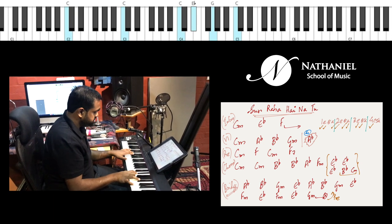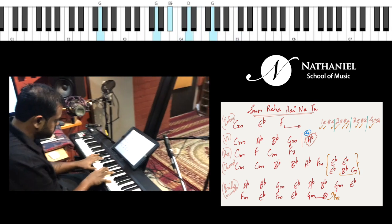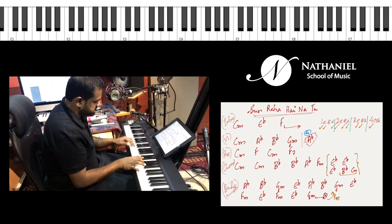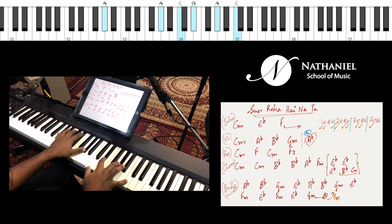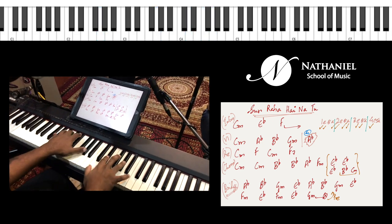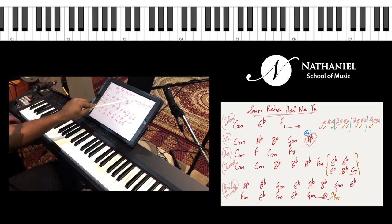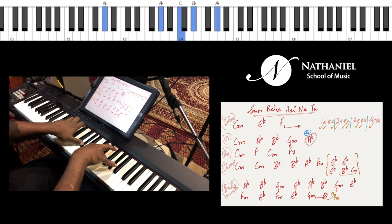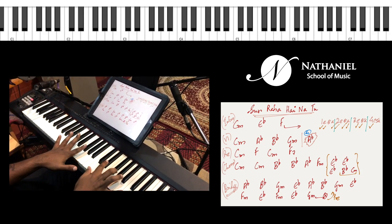That's your verse. The chord progression is very simple — C minor twice, A flat major, B flat, G minor. There's a very interesting moment between G minor and the next C minor where we have an A flat major chord at the three-and-a-half beat of the bar. So one and two and three and four — that A flat hits at the off beat. Let's try that again slowly with Naveen singing.